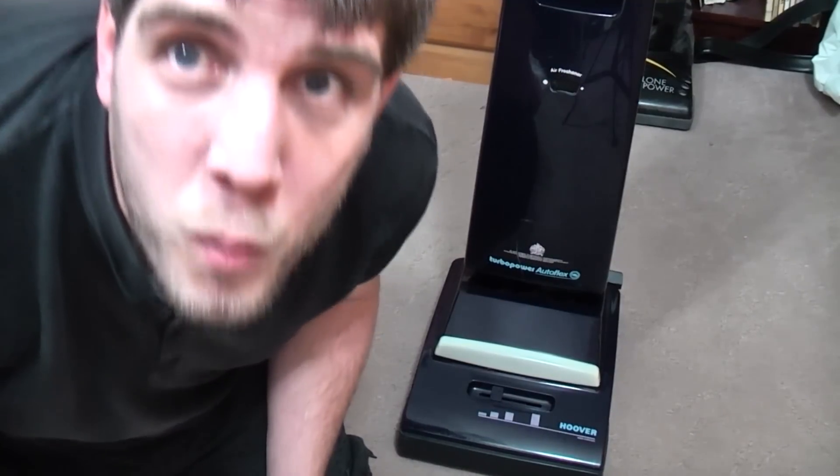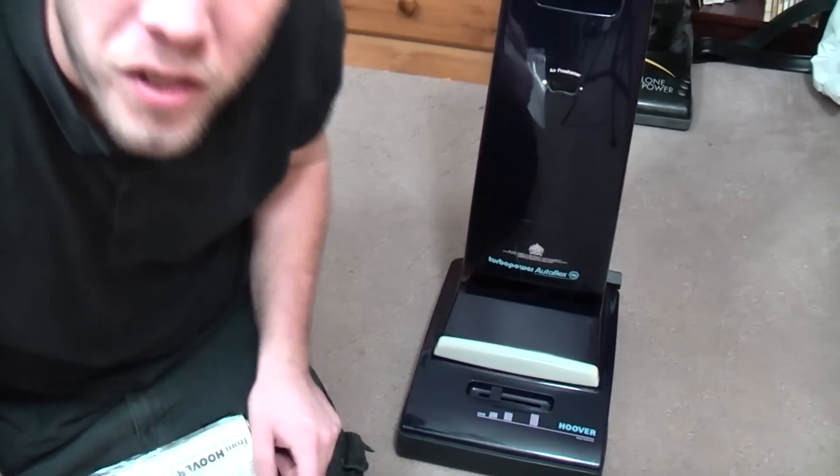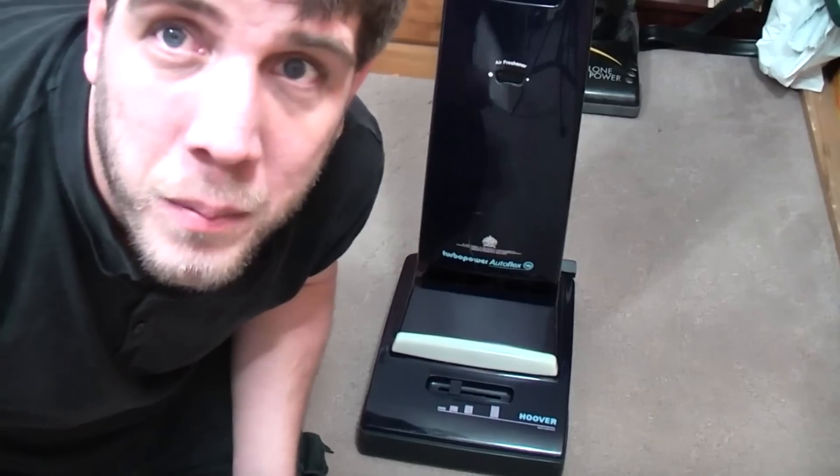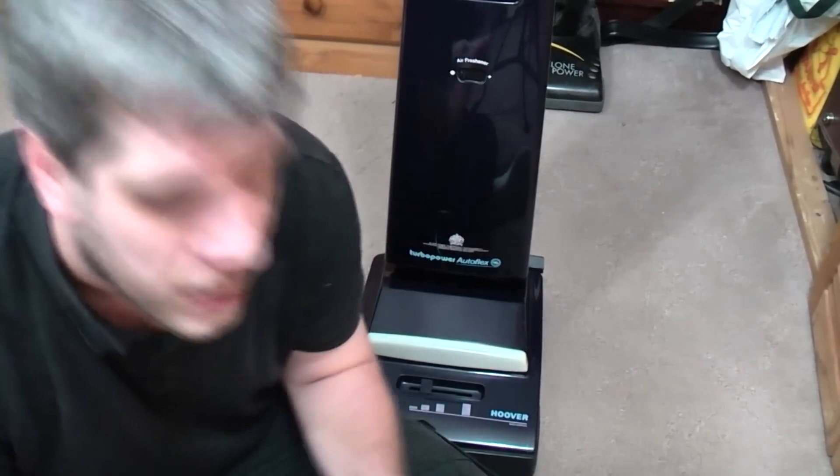Hello, my vacuum cleaner chums! This is the second video on this that I have recorded, because the first one I accidentally wiped my SD card before I got around to dumping off the footage — very annoying, because I went into a bit more detail. We fixed the auto flex, retensioned that. I'm not doing that again today, so I shall make a video just on the auto flex, because I do have another one that needs cable replacing.